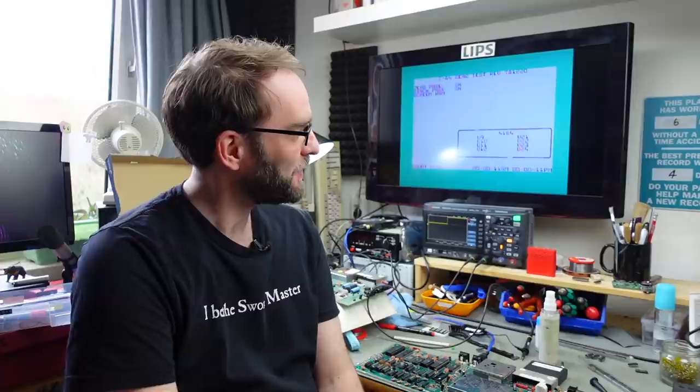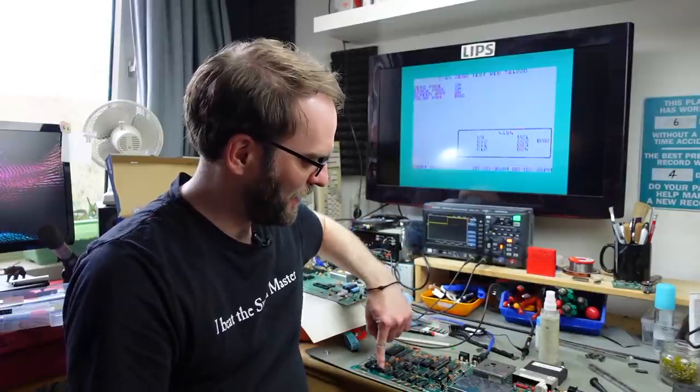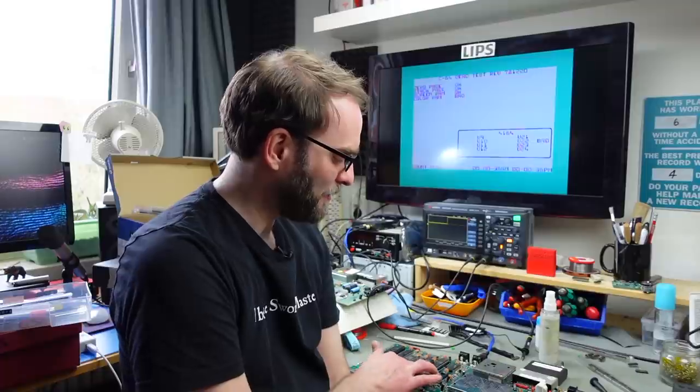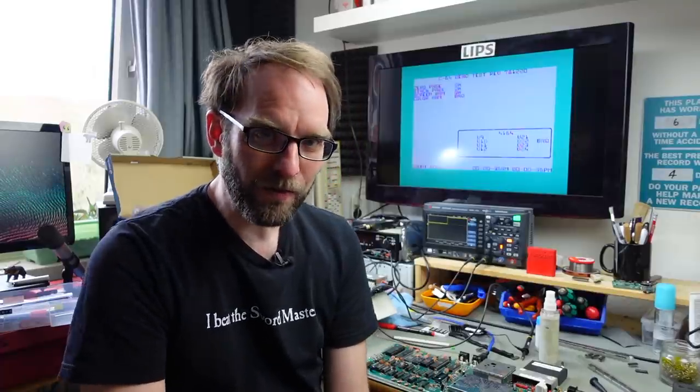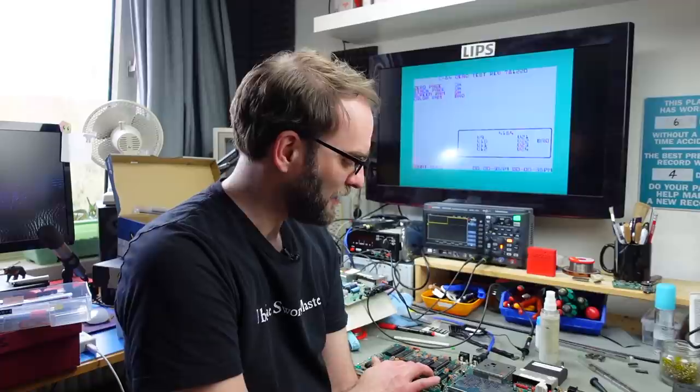Replacing the static RAM - the color RAM - didn't do anything. It still displays the same checkerboard pattern, still shows the color RAM as bad, and also shows U22 as bad. I replaced that with another known good RAM chip and it brought no changes. I now suspect it's the other MOS logic chips. I'm going to replace those because both of them near the color RAM somewhat interact with it - one offers the chip select line for the color RAM and the other interfaces it with the rest of the system.